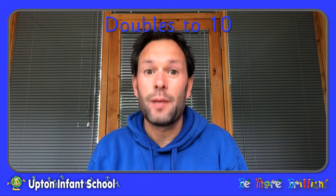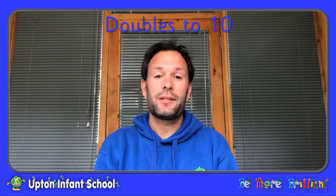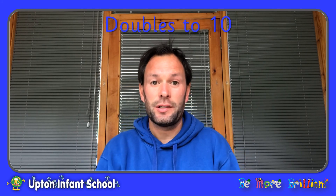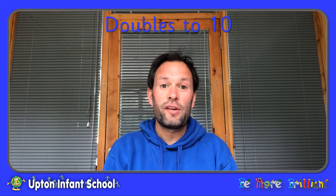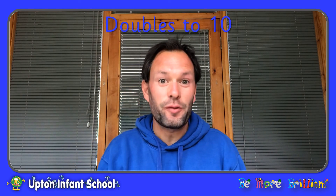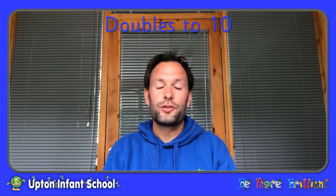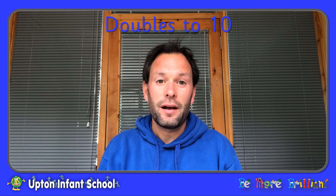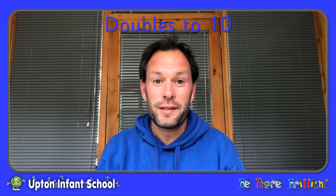I hope you've enjoyed our doubling activities today and we have been beginning to learn our doubles up to ten. Shall we have a quick quiz to see how brilliant you are at your doubles? Double one is... Two. Well done. Double four is... eight. Double three is... six. Well done. Double two is... four. And double five is... ten. Amazing — you are brilliant at your doubles up to ten. That's all for this time.